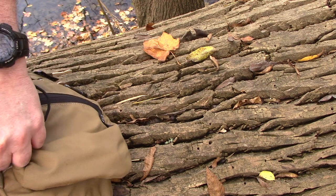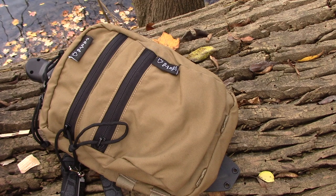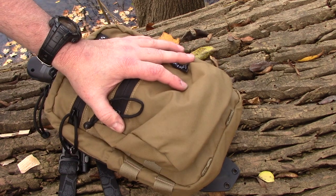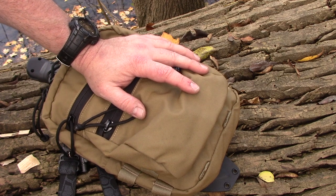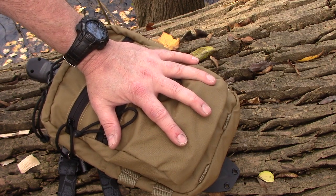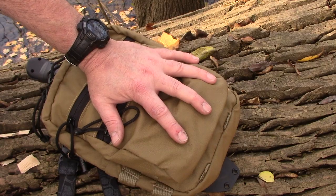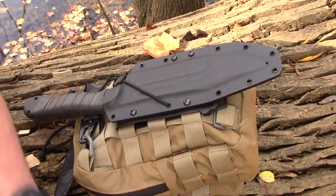If you don't have a Sabra Gear pouch, there are other options — Condor and other nylon gear companies make similar stuff. Right now this pouch rides inside my larger Sabra Gear pack, but when I used to camp more often I'd keep my crucial gear in something about this size, then leave the big pack hanging from a tree at camp. You can do quite a bit with just what's here.